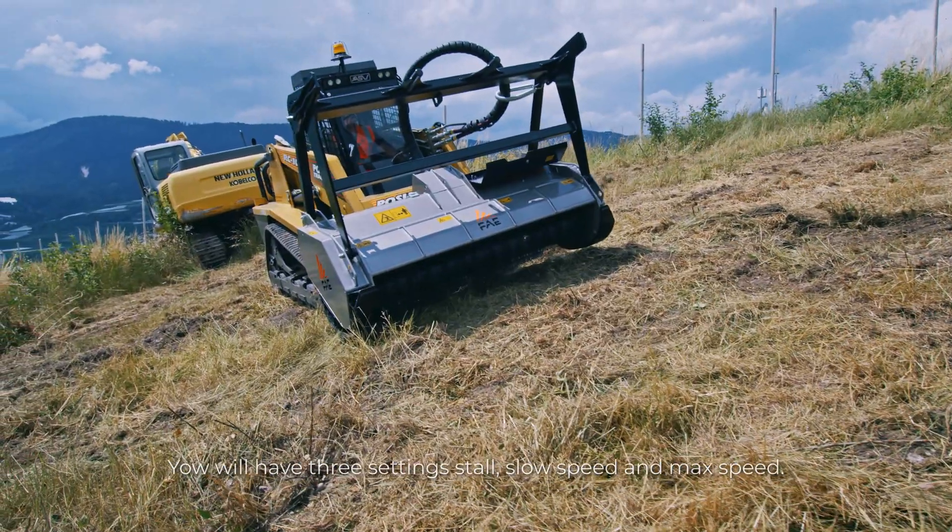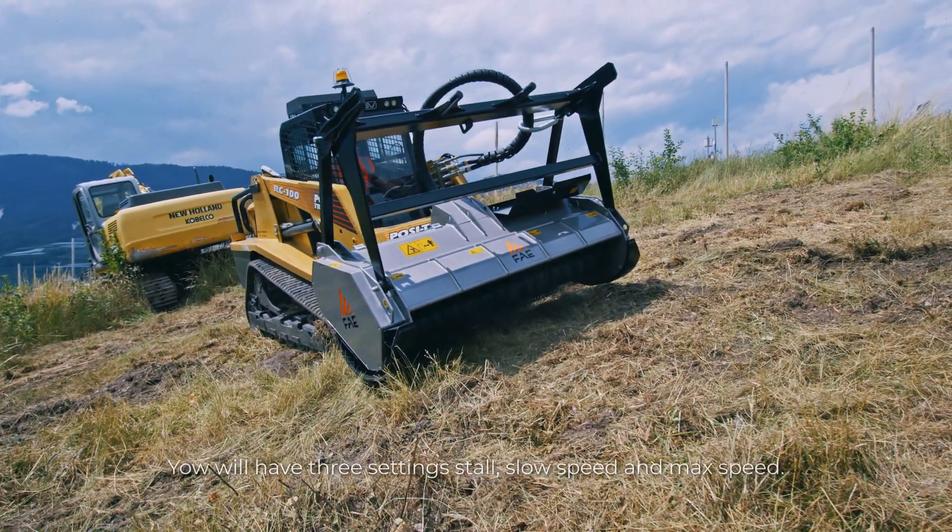You will have three settings: stall, slow speed, and max speed.